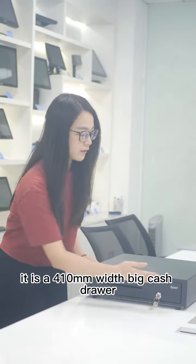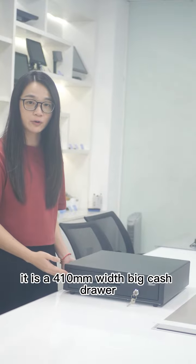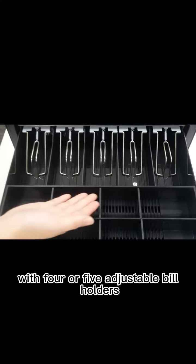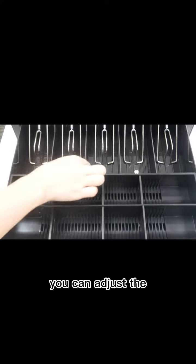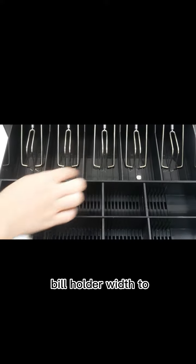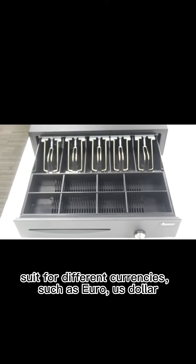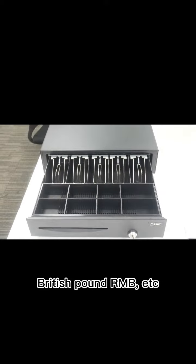It is a 410mm wide cash drawer with 4 or 5 adjustable bill holders. You can adjust the bill holder width to suit different currencies such as Euro, US Dollar, British Pound, RMB, etc.